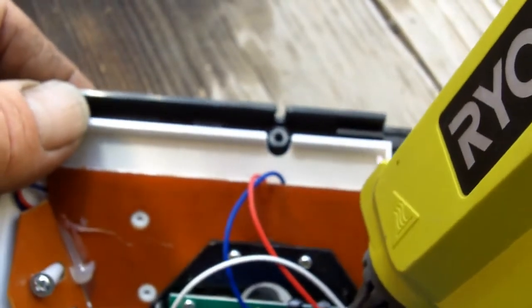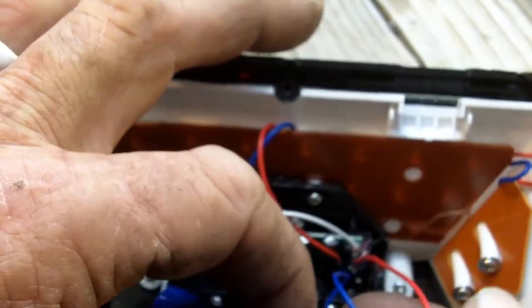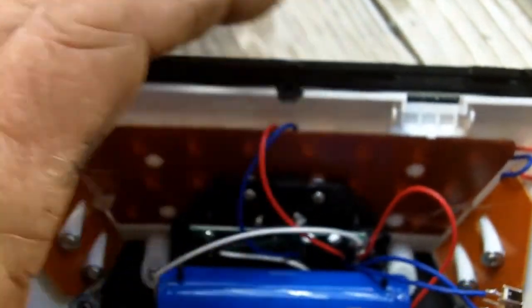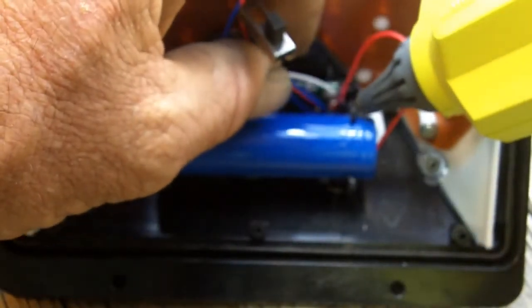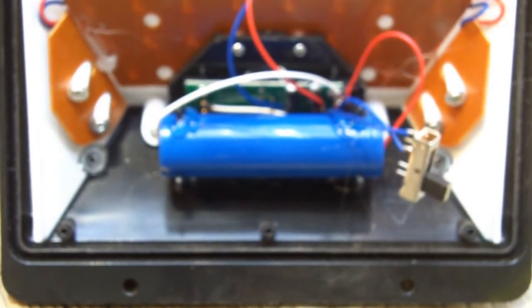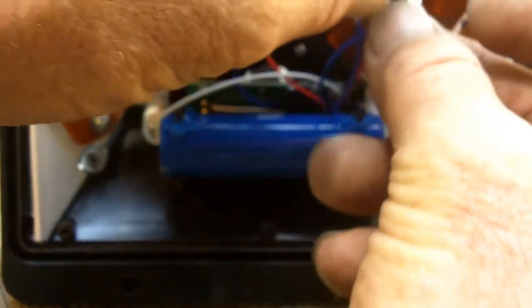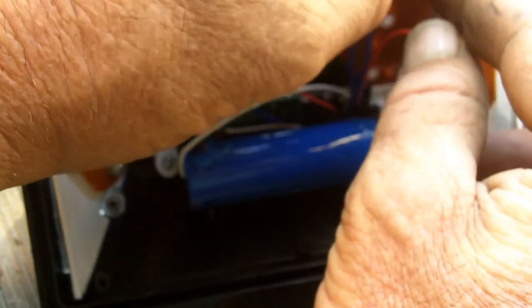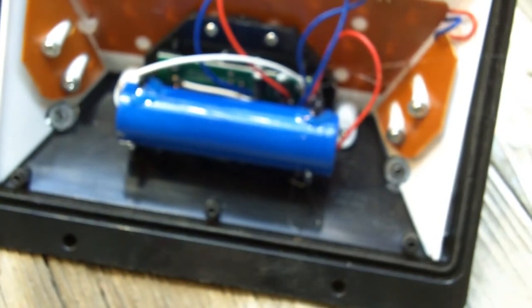The same deal here. A little bit of hot melt glue on that. Reinstall the battery. Hot melt glue. And we are good to go. I'm going to put my switch back in. It goes like that. There we go, I've got my switch back in.